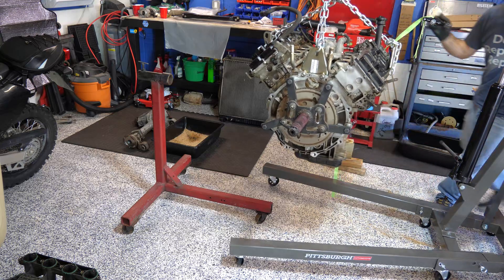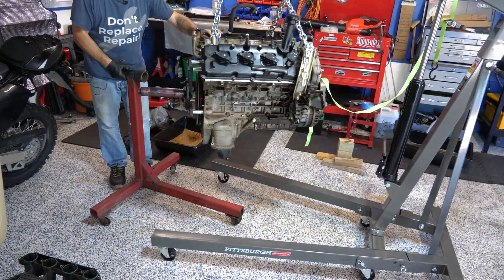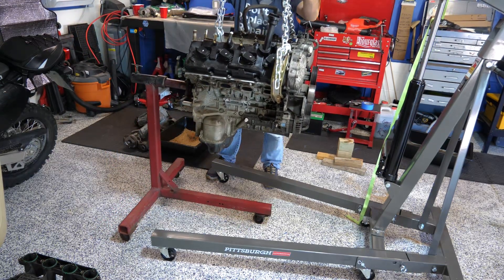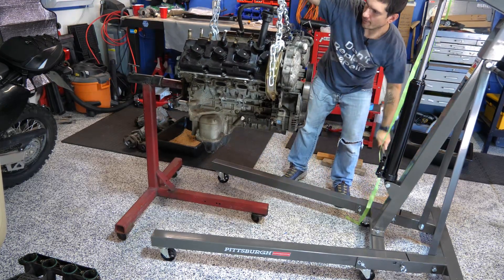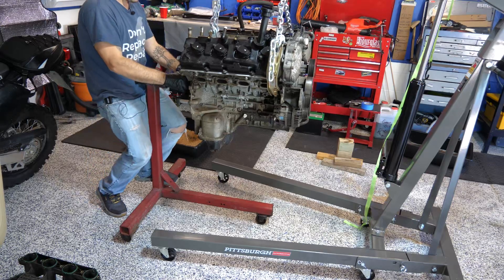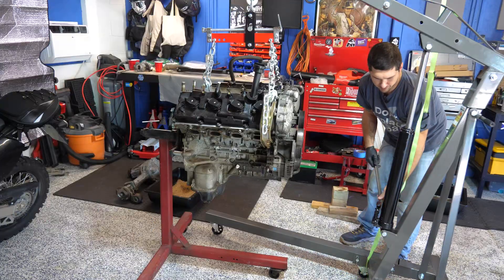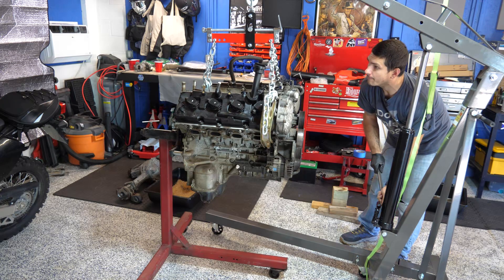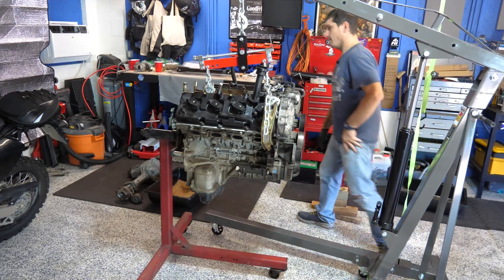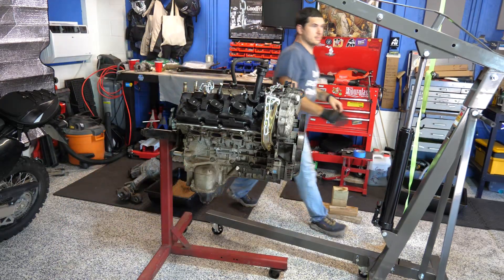That looks pretty good — push it forward, rotate. I'm going to have to move a little bit to level it and lift it a bit more. I'm going to cinch this down with my little stay. Now we can release our RAM nice and slow. We're on. I'm just going to disconnect this for now, very gently set it on here, and let's get this lift out of here.